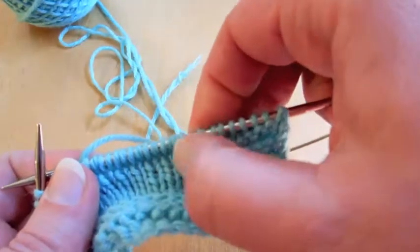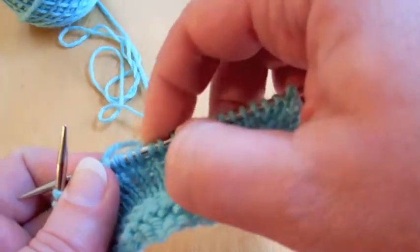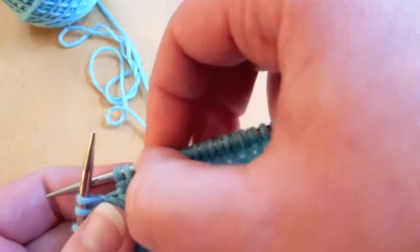Let's see if we got it. One, two, three, four, five, six, seven, eight. Yes!